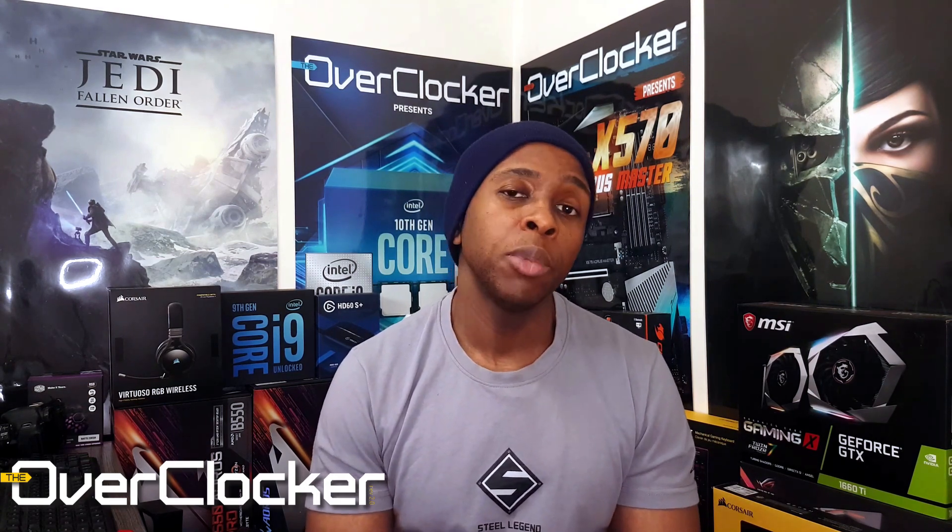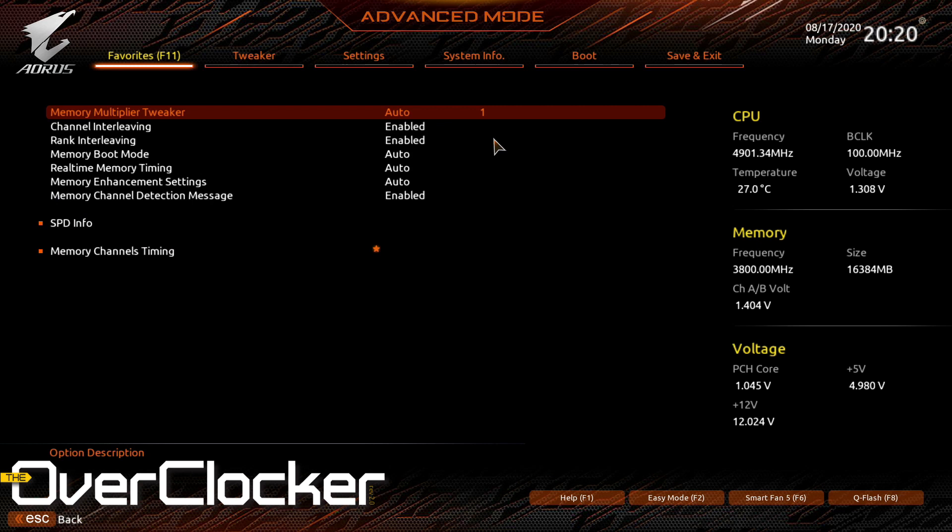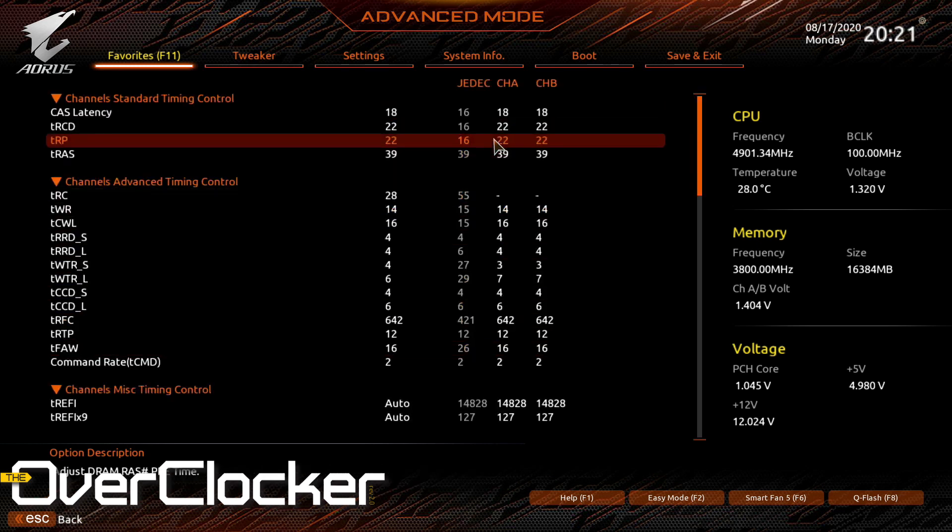300 MHz starting from 1600 may not seem like much, but you can tune the timings — particularly the subtimings, both secondary and tertiary. You can see the settings I used for my OC on screen; feel free to try them if you have C-Die. I originally tried tightening timings at 3200 MT/s, attempting CL15 and then CL17 by lowering other timings, but that wasn't successful, so I gave up on that.